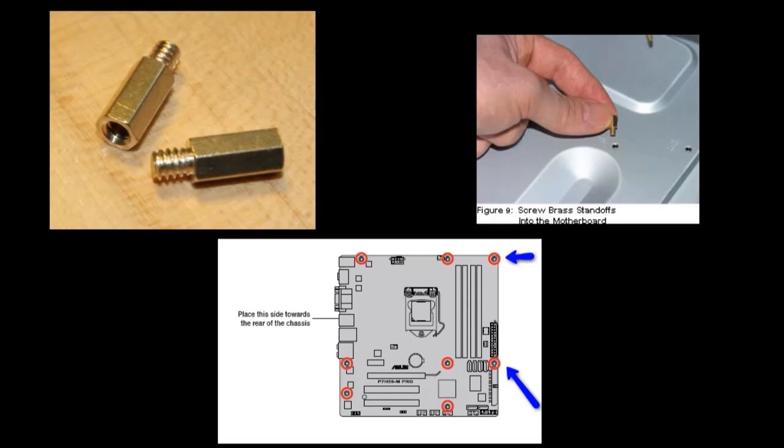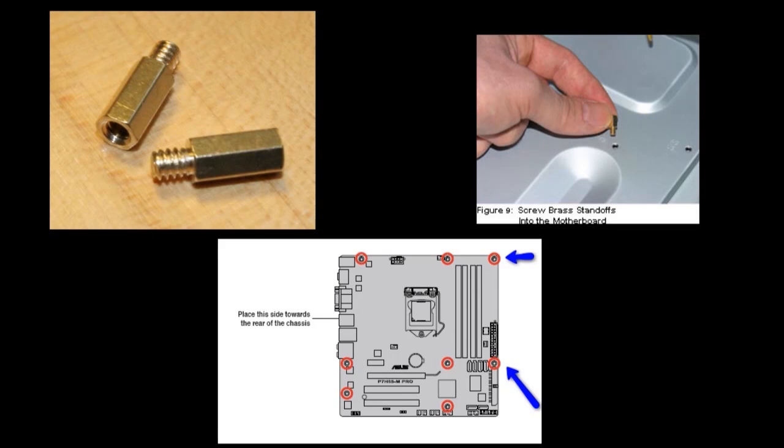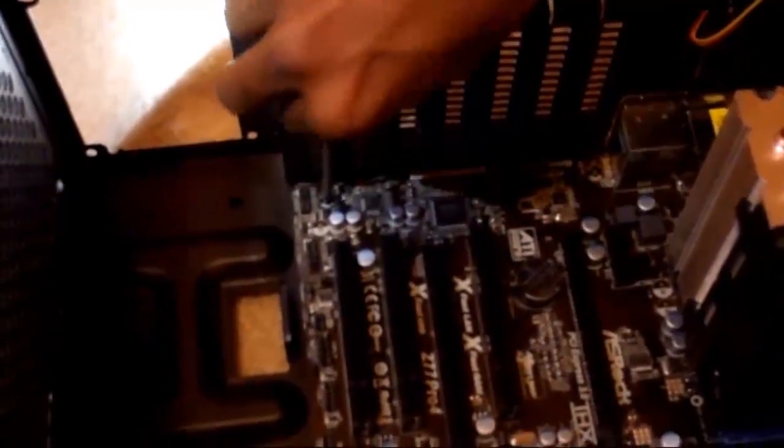At this point, everything that has to be installed on the motherboard is taken care of. Now what I need to do is install all of this onto the actual computer case using a couple of screws called motherboard standoffs that fit onto the holes in the case. There are holes on the motherboard that will line up to these standoffs, and then you can use another type of screw to secure the motherboard onto them.